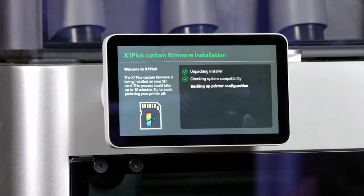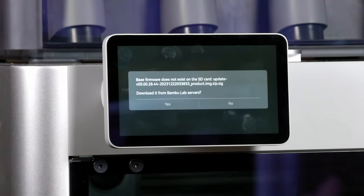The thing you ran on your laptop, you're only going to run once. In the future, you'll be able to start this installer from the printer directly. Some people will want to install X1 Plus offline — there is a path to do that without being connected to the network at all. Since you're online, hit yes here. This is base firmware from Bamboo Lab, downloading it from Bamboo Lab servers.